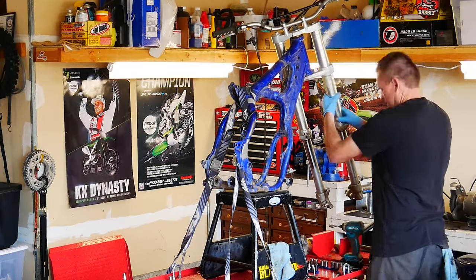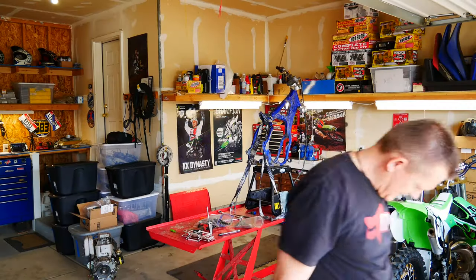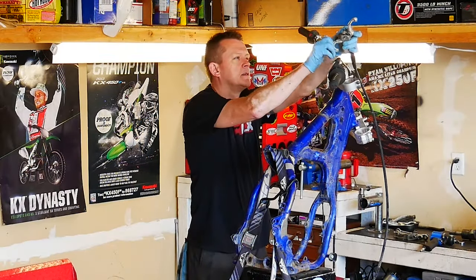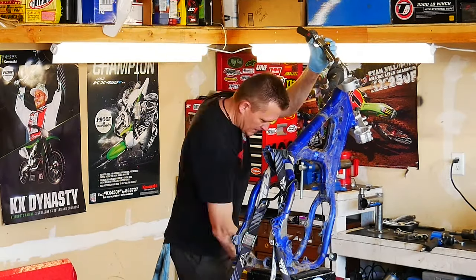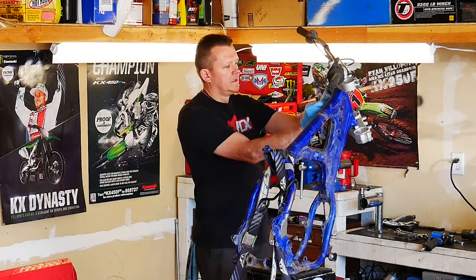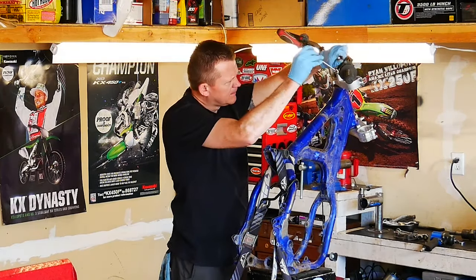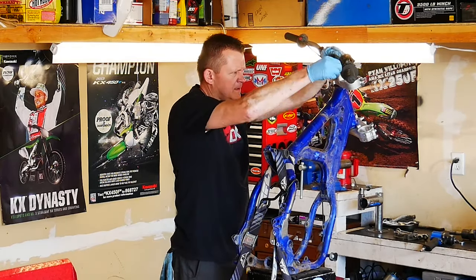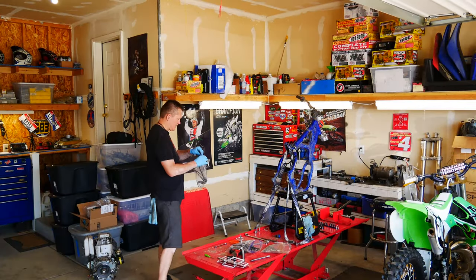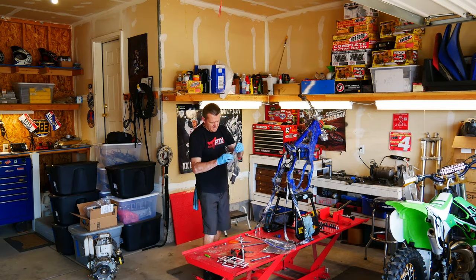Now I'm going to go ahead and loosen the upper and lower triple clamps and remove the forks. Let's go ahead and lower this down and remove the front brake master cylinder and caliper assembly. Let's tackle this throttle cable — go ahead and undo it from the throttle tube, get that throttle cable disconnected, and remove it from the frame. Tidy everything up in a bag and get all the throttle housing pieces in there, then remove the throttle housing.